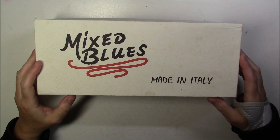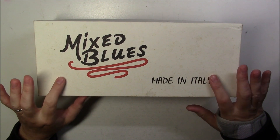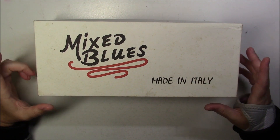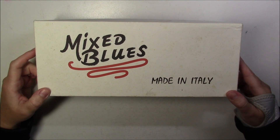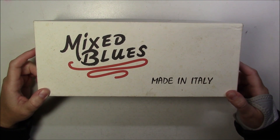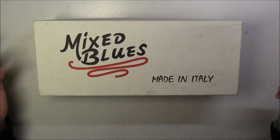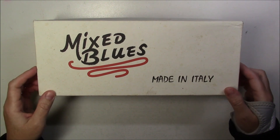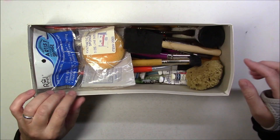I went to an estate sale and bought this box full of art supplies for five bucks. Let's see what's in there - I hope there's lots of nice supplies and little treasures worth more than five bucks. If not, well, that's okay. So let's see what we have in here; it's quite a few things.